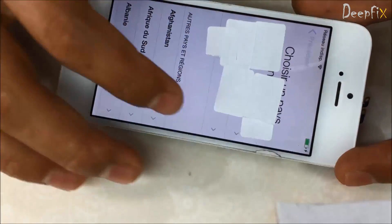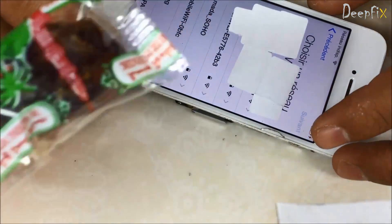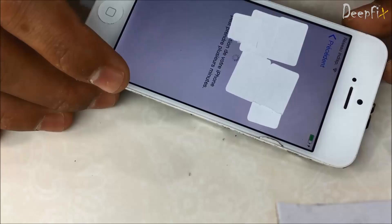Hello everyone. In this video I am going to show you how to remove iCloud from iPhone 5 in hardware. For this you have to replace 3 ICs from the logic board.